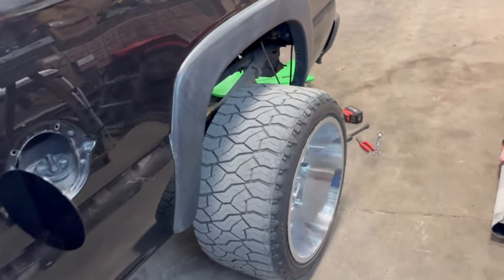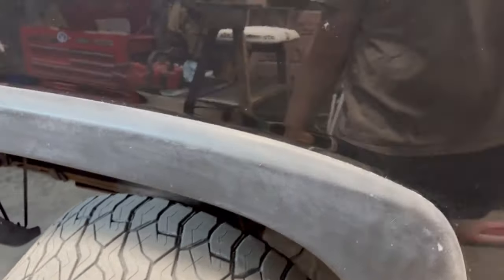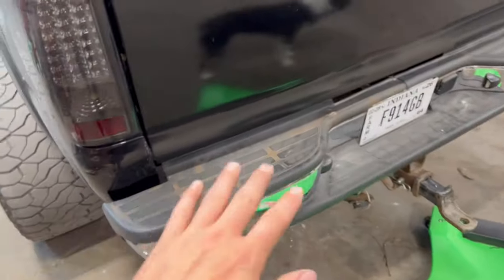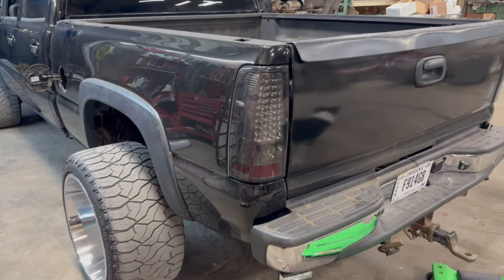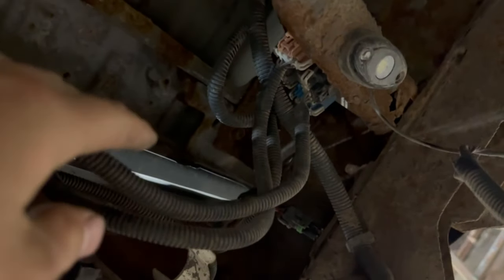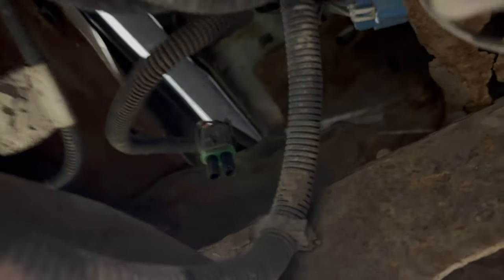First things first, we're going to get this bed off of here. Pretty easy — just six bolts, then unhook your wiring all back here and it should just come right off. The wiring back here has plugs for each side of your taillights going each way. Unhook those, and if you've got rock lights, unhook those from the bed because you don't want to pull any wires. There's a bolt right here, and one right here too — same thing on the other side, and then you got more back there.